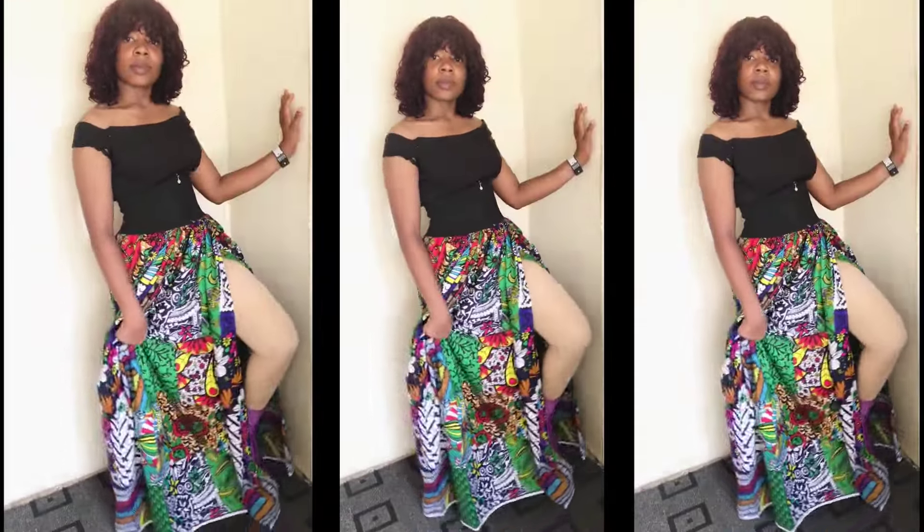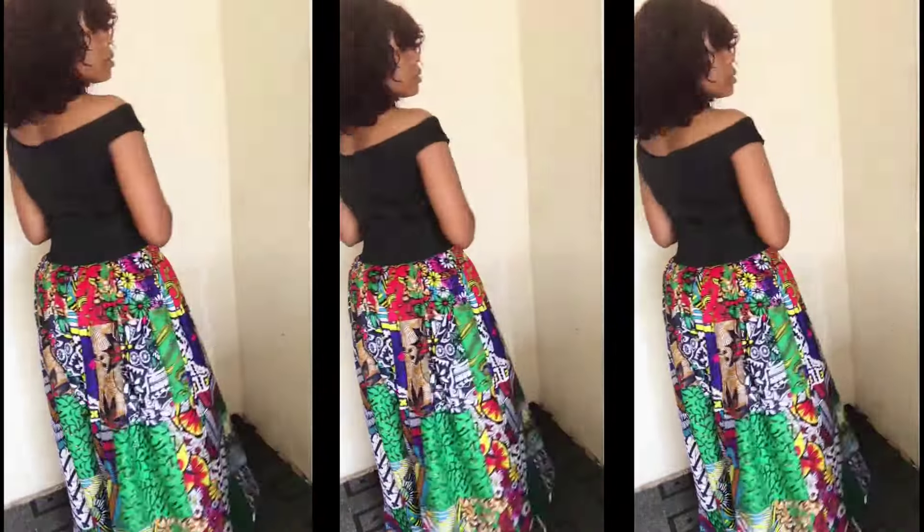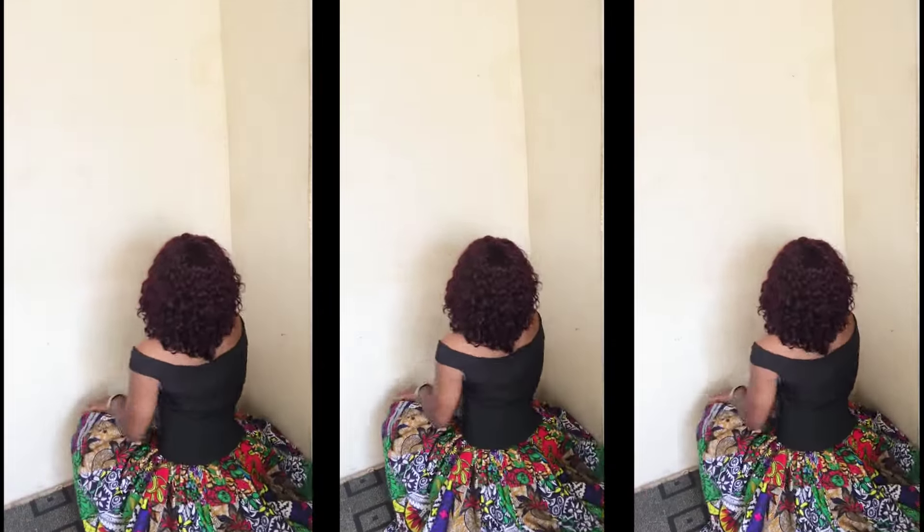Hello fashion lovers, you're welcome to another interesting video. Today's DIY is on a no-sew maxi dress. You don't need a sewing machine for this — all you need is your fabric, your hand needle, and a belt to style it, and you are good to go. If this is something you want to watch, keep watching and don't forget to give me a like and share this video. Let's get started.